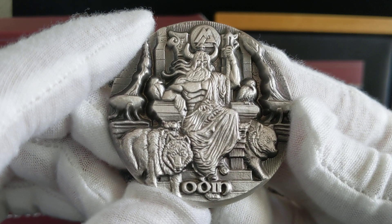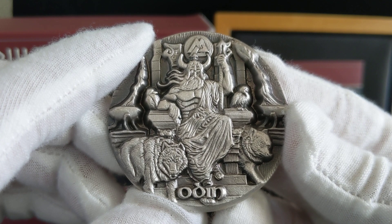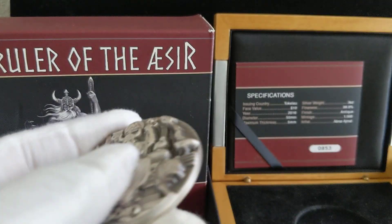So yeah, there's the coin. Please like, comment, and subscribe, and I'll talk to you in the next video. Bye.